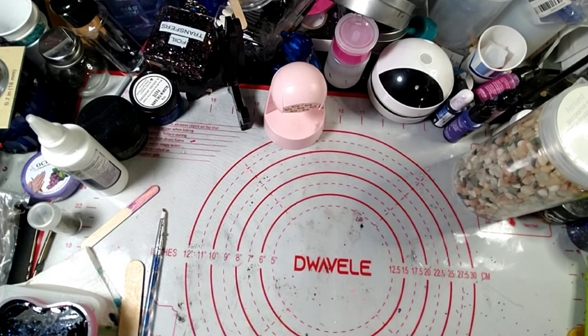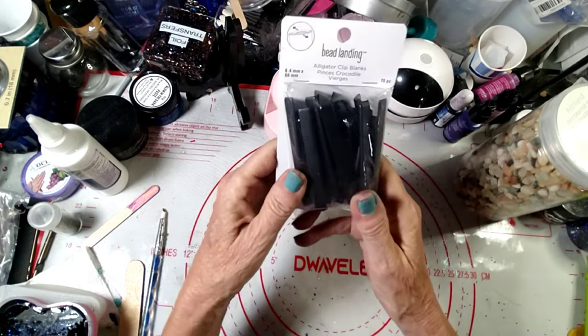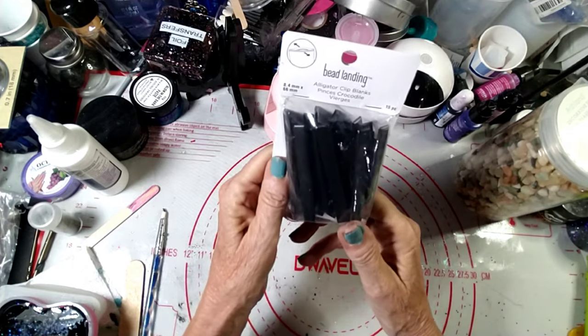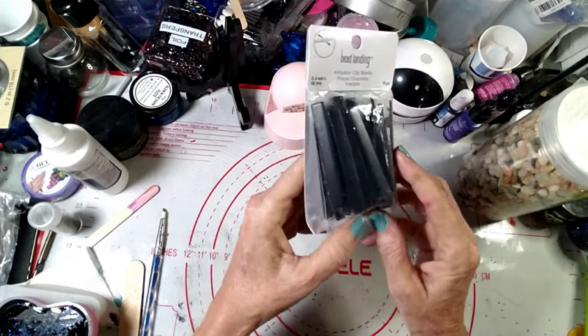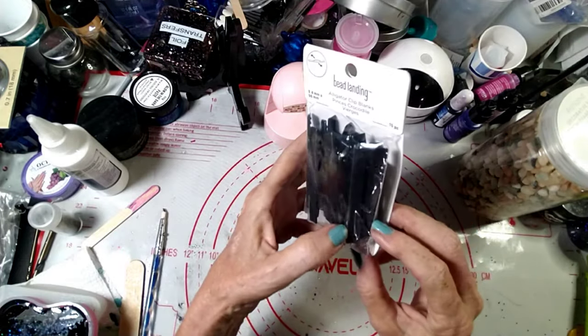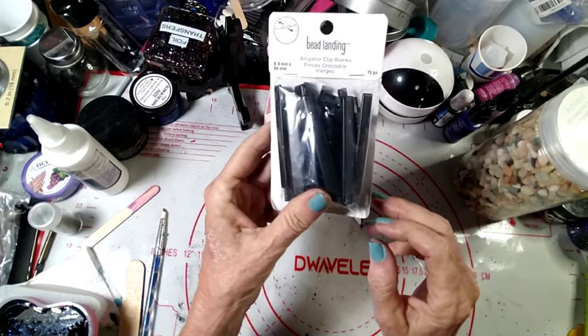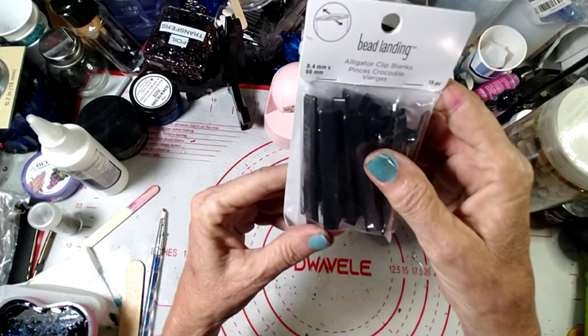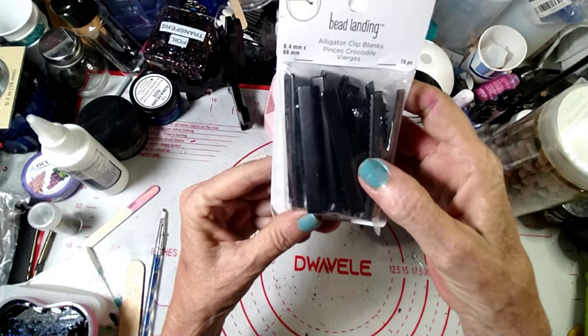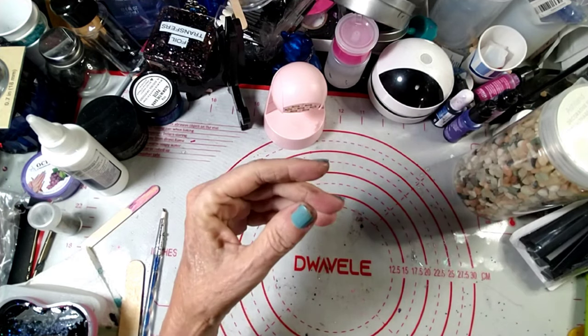I got some alligator clip blanks because I'm going to try making some different hair barrettes. I thought these would be fun to play around with. There are 15 of them — they had them in black, gold, and silver, and I got the black ones.